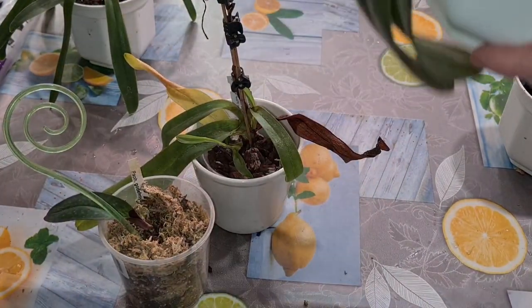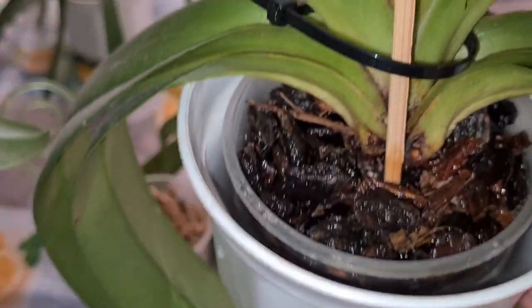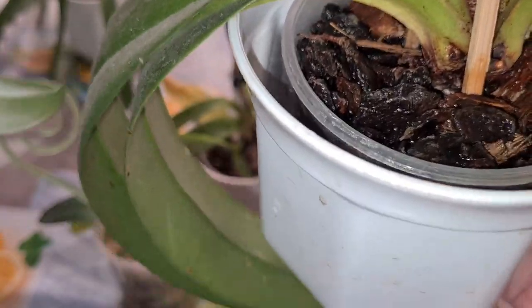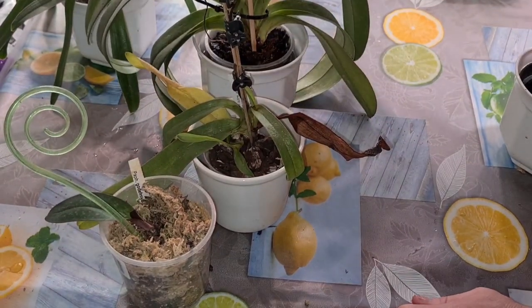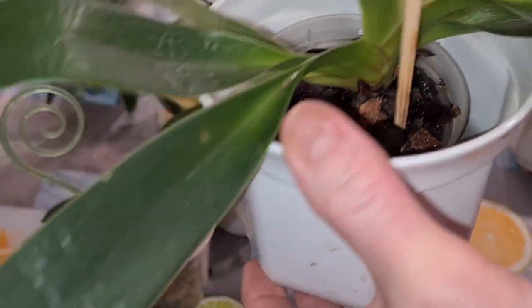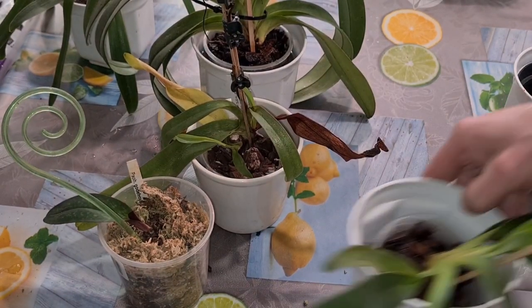This lovely Paphiopedilum — not Isabel of York, I mean Edward of York — and Lady Isabel, is going to be repotted since her roots are coming out on the outside, and that's not a good thing. And this gorgeous little one, Matthew Pearl-Hell now — Dianna times Michael Koopowitz — is leaning to the side and exposing its roots. That's what's going to happen today.